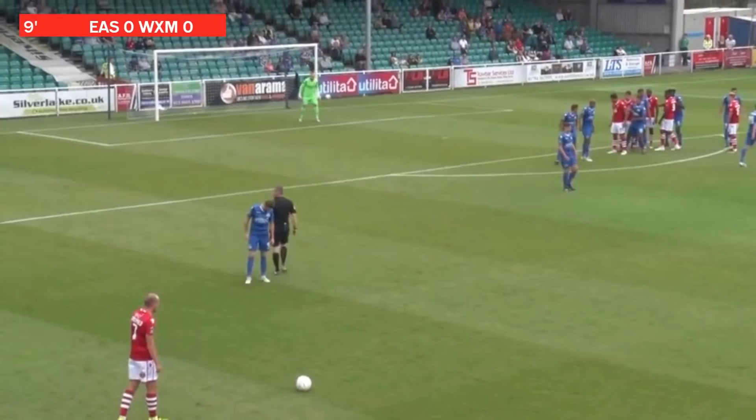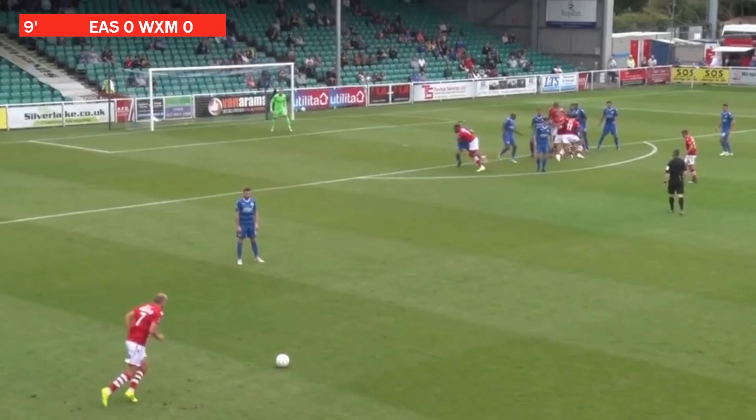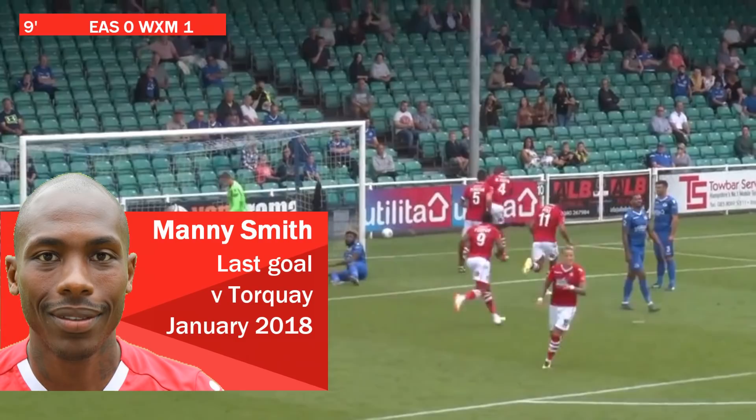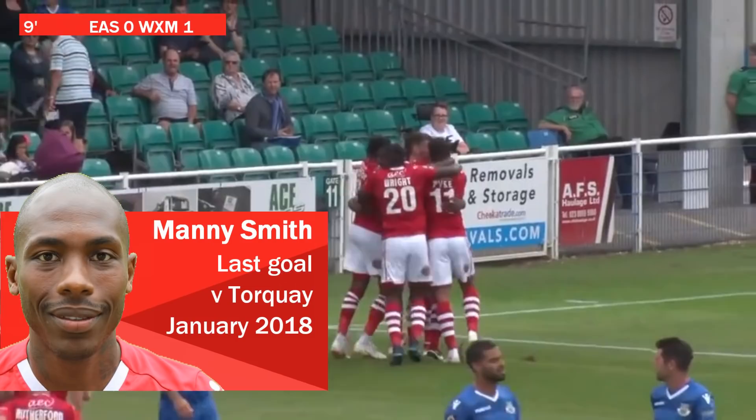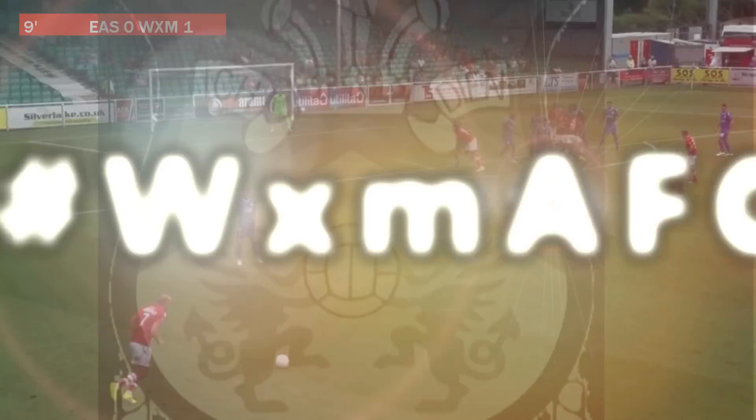Summerfield over it — it's an attacking ball in. It's Manny Smith, and Wrexham have the lead here in Hampshire! Manny Smith puts the Dragons in front. They nearly scored from the same position a few moments ago, but on eight minutes, Manny Smith has his first goal of the season. Eastleigh nil, Wrexham one.